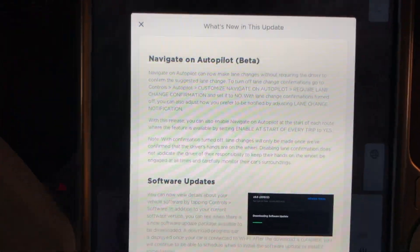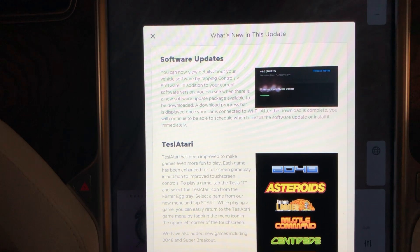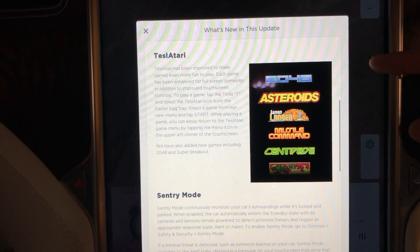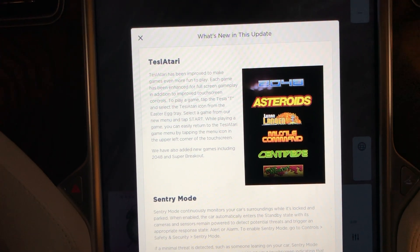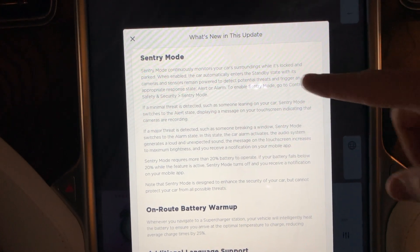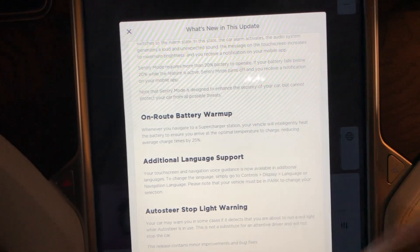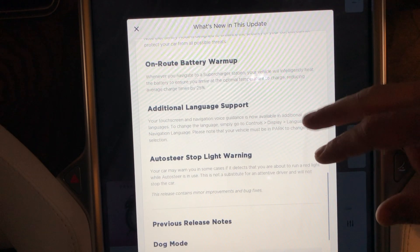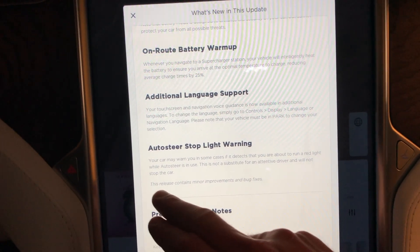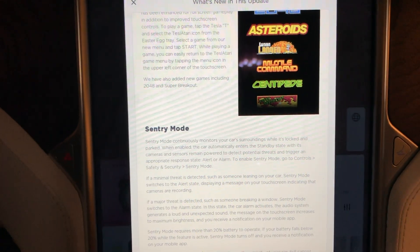On the Model X we can see Navigate on Autopilot beta — nothing new there. Under software updates, you can now view details about your vehicle software by tapping Controls then Software. Tesla Atari has been approved, so autopilot 2.0 cars now have a couple more games. Autopilot 2.0 cars also now have Sentry Mode included, which is great. We also have on-route battery warm-up, which reduces charging times by up to 25%. There's additional language support and auto-steer stoplight warning, plus minor improvements and bug fixes.